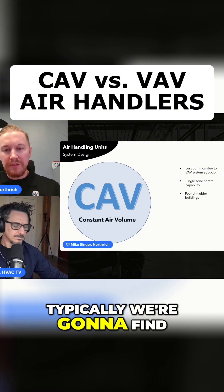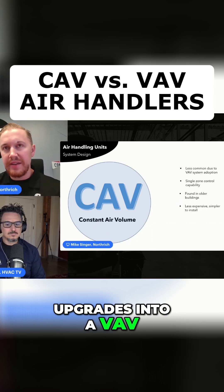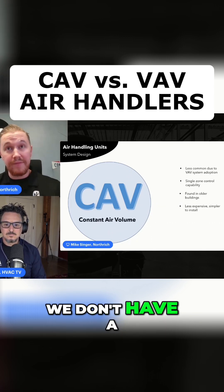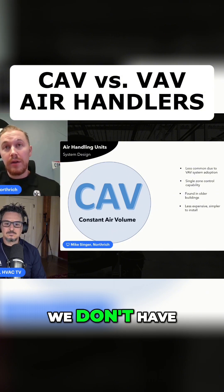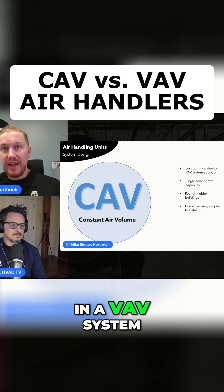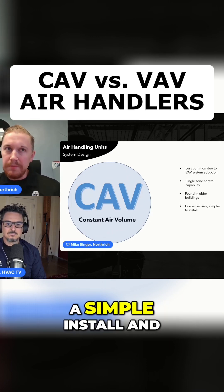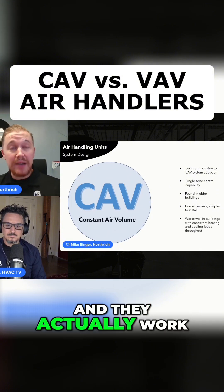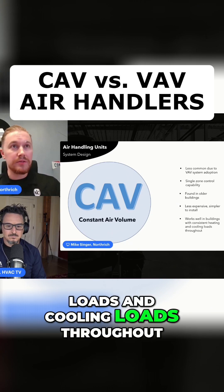Typically, we're going to find these in older buildings where we haven't seen upgrades into a VAV type of system. They're less expensive — we don't have a VFD on the fan motors, we don't have all of the sensors we would be required to have in a VAV system, and we don't have VAV boxes. So it's going to be a simple install and a pretty inexpensive first cost. And they actually work very well in buildings that have consistent heating loads and cooling loads throughout.